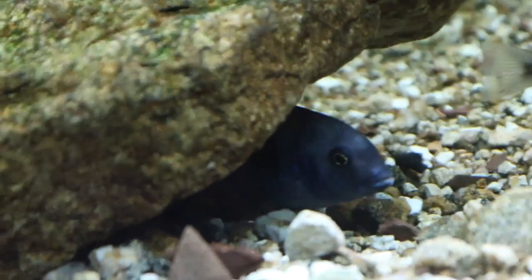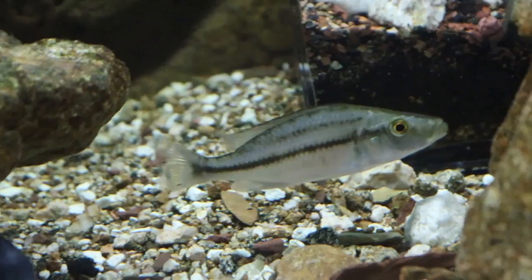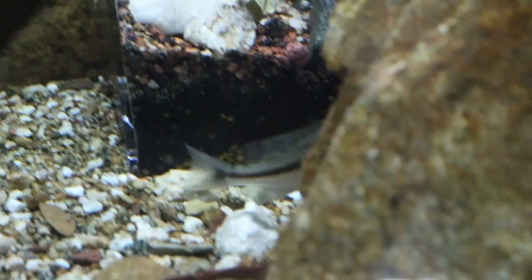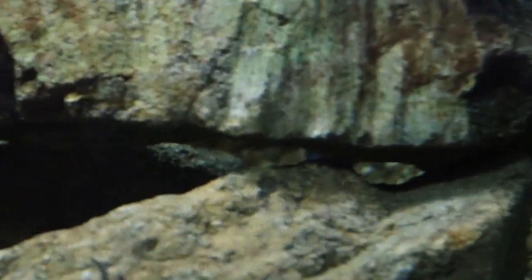Among the juveniles I have a Malawi dolphin showing signs of being a male — very cool fish. I also have a Malawi eye biter; hopefully it's a male because the male colors look even better. I have an electric blue ahli — I said how can I keep an electric blue ahli as my YouTube icon if I don't even keep this fish, so that's my replacement. I have an OB peacock I bought from Live Aquaria.